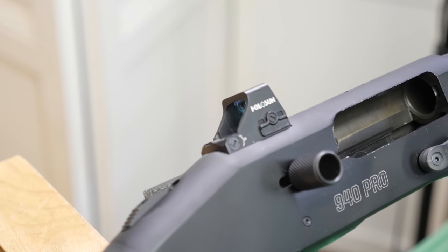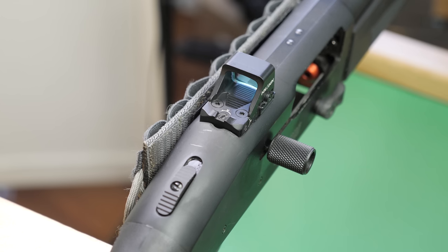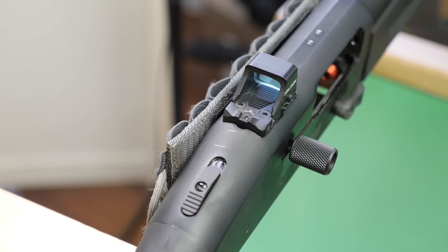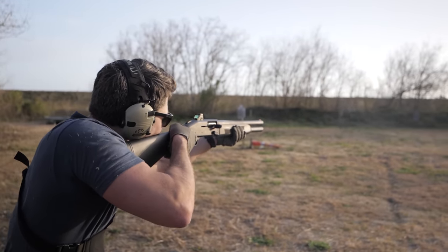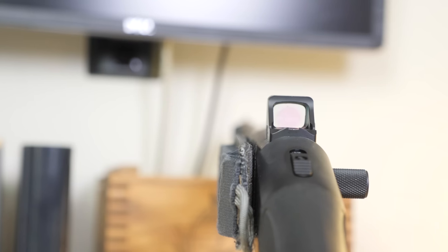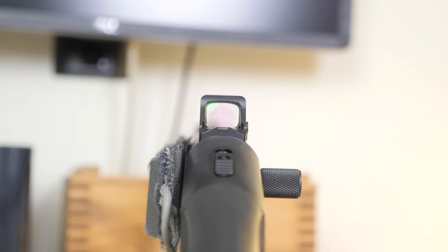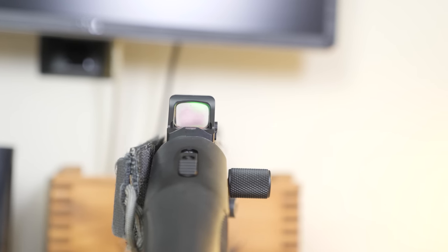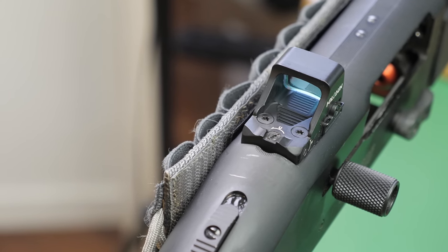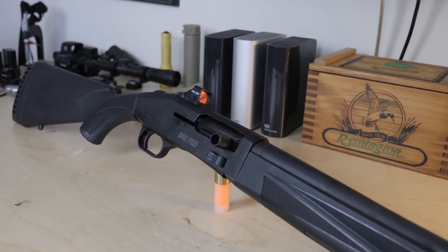Perhaps my favorite feature is the built-in micro red dot cut, built for the Shield RMSE footprint which is compatible with Holosun's micro optics. Mossberg found that Chinese-made Holosun micro red dots tended to handle working on a shotgun better than just about anything else they tried. Other optics couldn't handle the abuse of being mounted on top of a 12-gauge or being dropped — part of Mossberg's evaluation included rigorous drop-testing on bare concrete, and the Holosun took some hard shots and kept working. It comes built into the receiver at no extra cost.